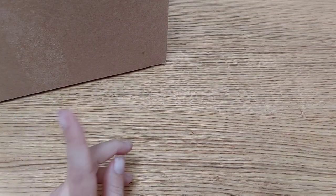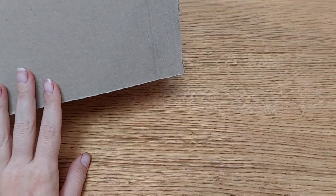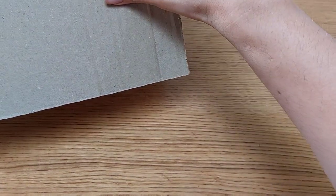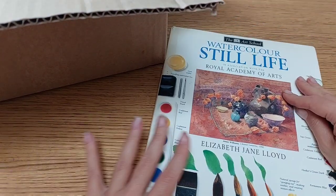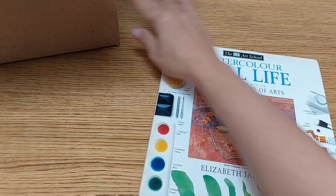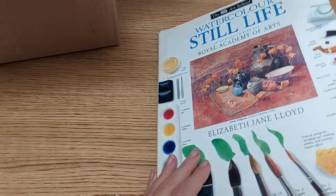Hi guys, welcome to a new video and a new art haul. It's quite a big one, so this may be the last one for the year. Full disclaimer: I already filmed this video but half of it got deleted by my camera. I kept the second part, so halfway through you'll see things changing. This also gives me a chance to add one more element — this book I found yesterday in a charity bookshop.